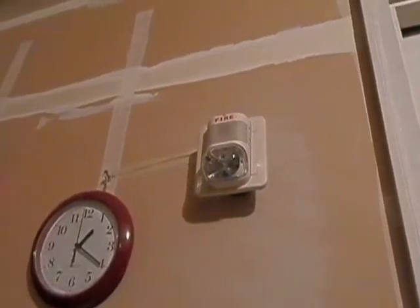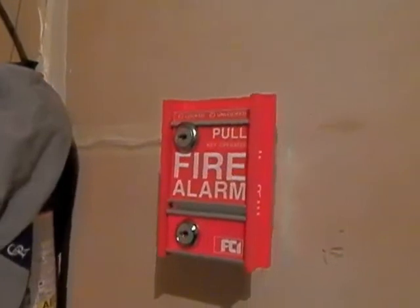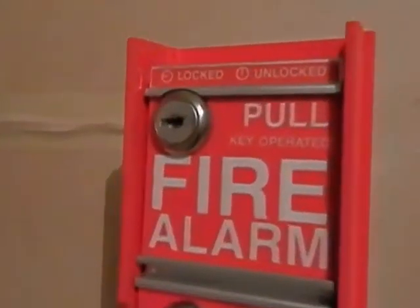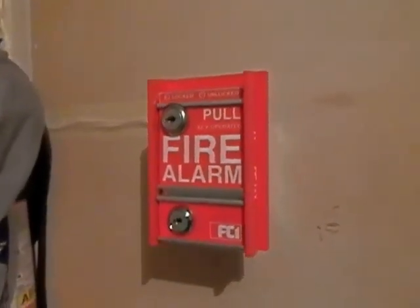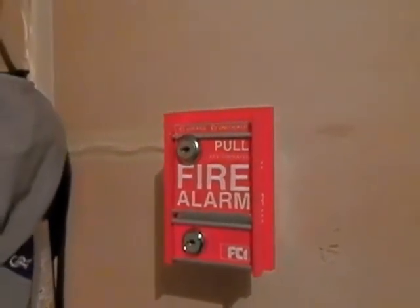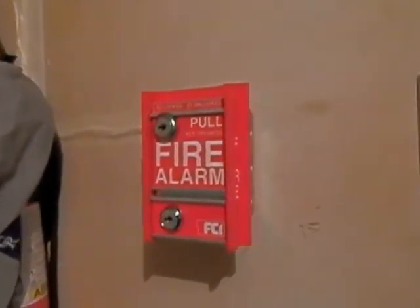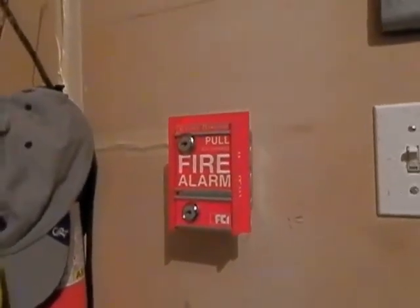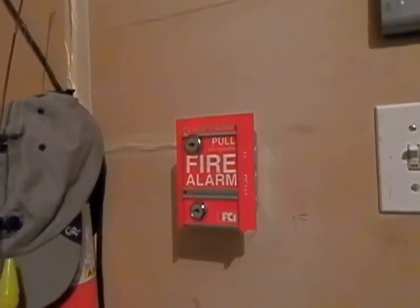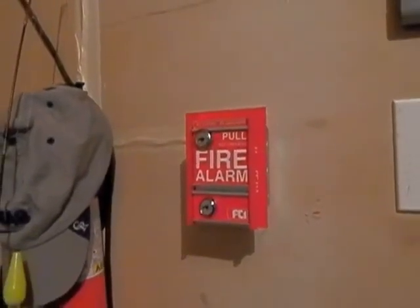It is my FCI MS2L. It's a very unique pull station — this is actually one that you need a key to activate. The reason I have this in the garage is because in case the garage door is open and people walk along and see the fire alarm, they can't come in and pull it and cause a false alarm. They actually have to have a key to get into the pull station. I am glad to have this pull station.